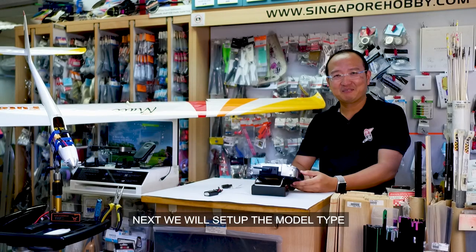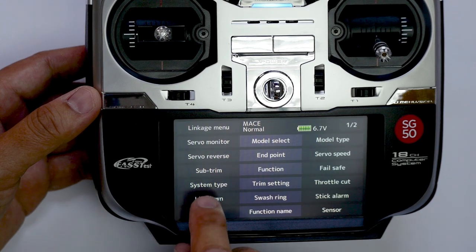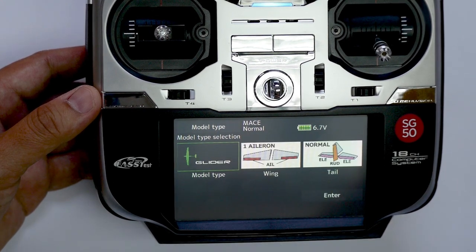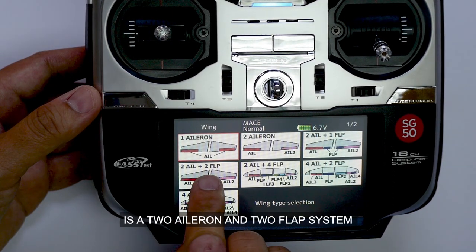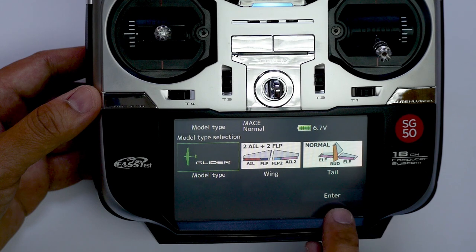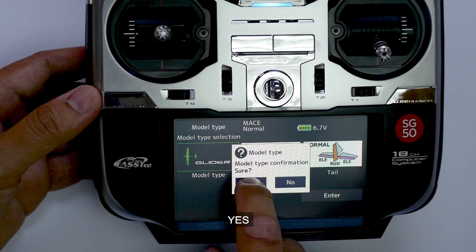Next, we will set up the model type. We change this to glider. The wing on the model we have is a two aileron and two flap system. We select the tail — it's a normal tail. We confirm the model type selection with Yes.